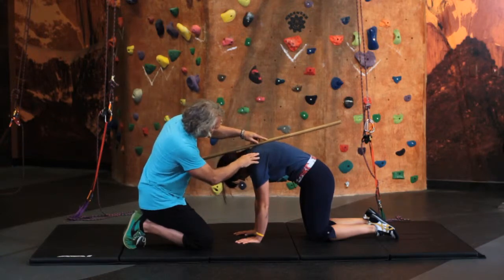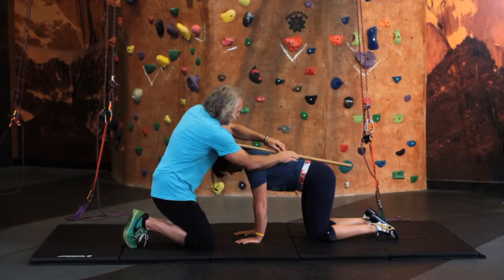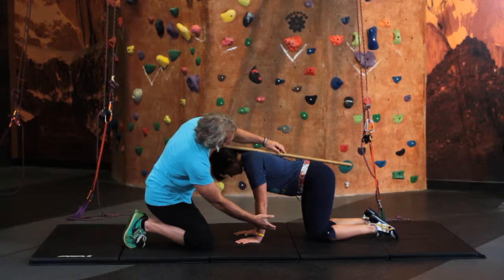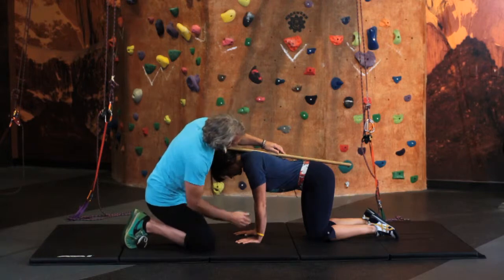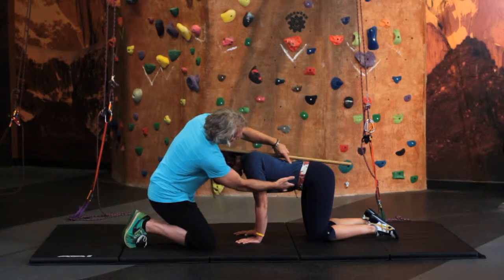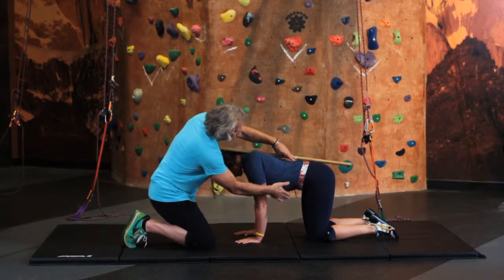Now try to do that without moving your spine — keep the contact points. Breathe in and let that belly drop down. Now exhale and pull it up, and there's no movement here. Breath goes in, belly drops down, and then drawing up — you get this nice contraction, tightening. Perfect.